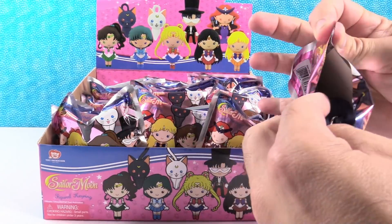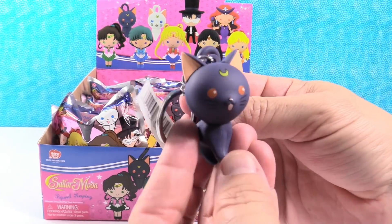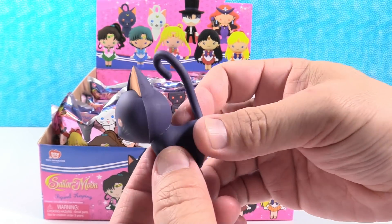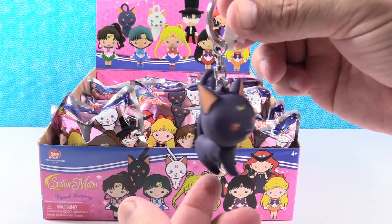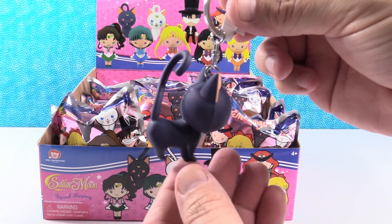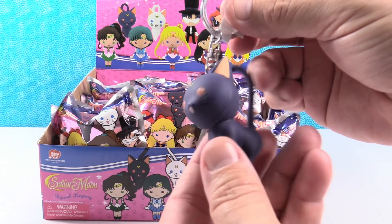We need to get our handy dandy tool. Right off the bat, I have Luna! I like that this is like a full kitty — it's 3D, not just a flat surface. It's a full kitty. Luna, that is very cute.